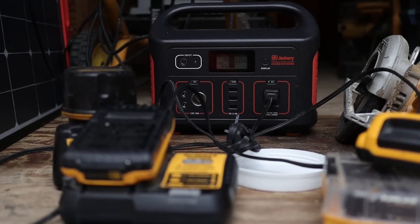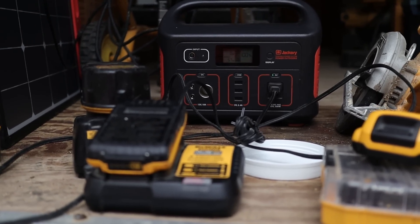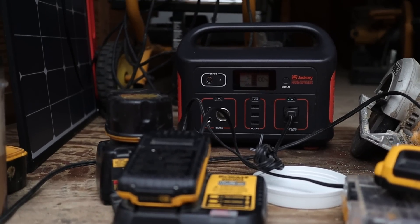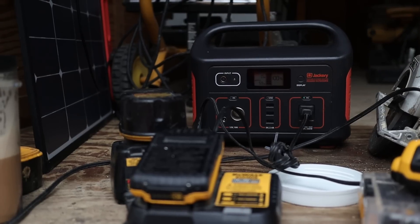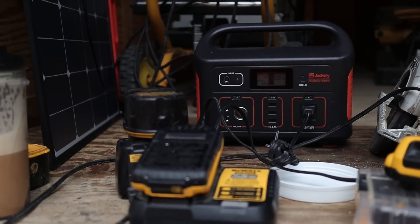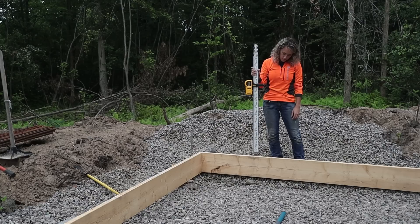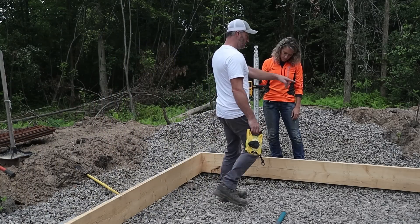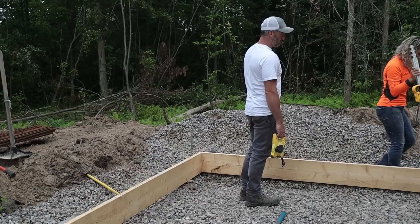We've got the Jackery powering our batteries and when it's sunny out I put the solar panel up and recharge the Jackery. It's much better than running the generator just to charge some batteries. We're checking our levels — these boards are a little lower so let's check this one. That's perfect.